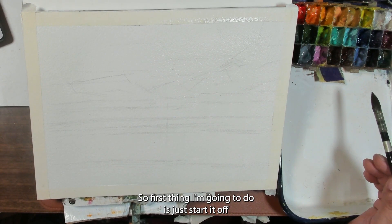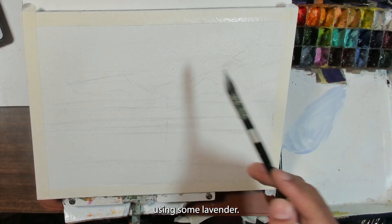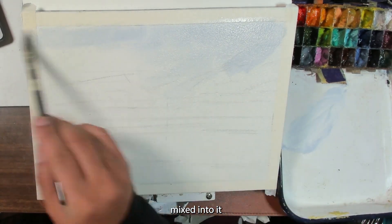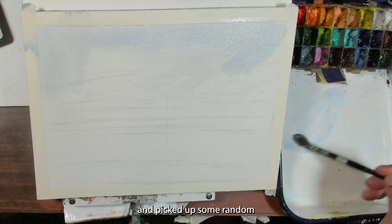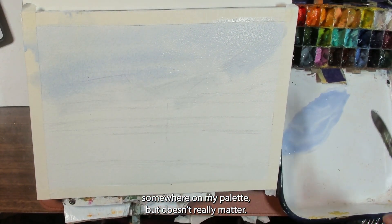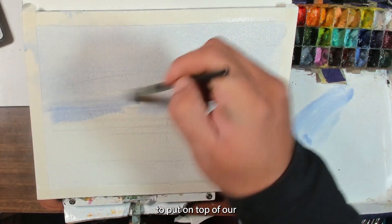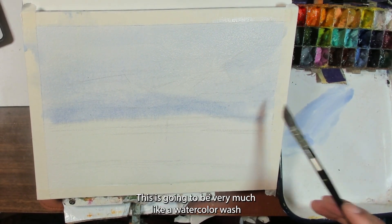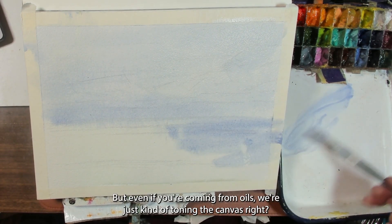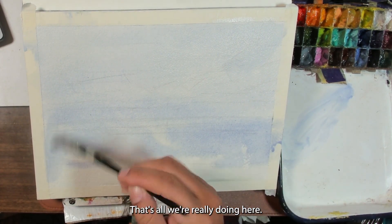The first thing I'm going to do is just tone the paper a bit with some color. Using some lavender Daniel Smith with a bit of white mixed into it. I also picked up some random yellow that was somewhere on my palette, but it doesn't really matter. This is just getting us a little bit of color on top of the paper — very much like a watercolor wash, or if you're coming from oils, we're just toning the canvas.